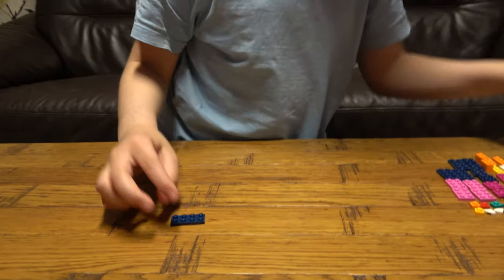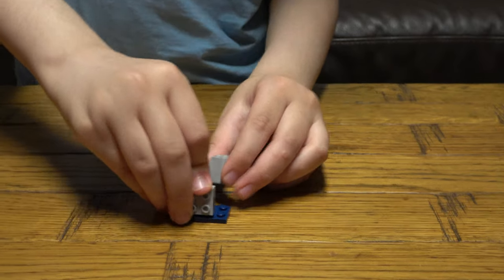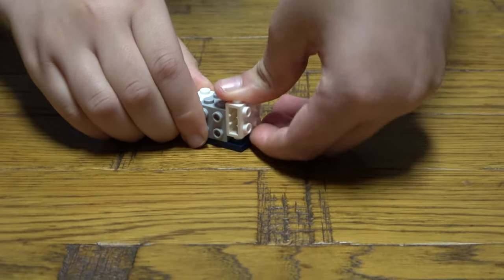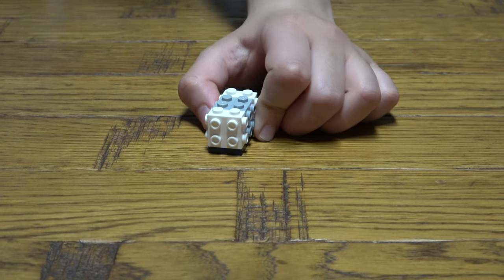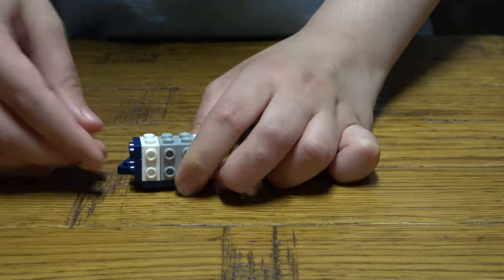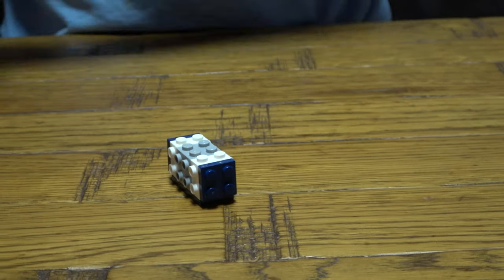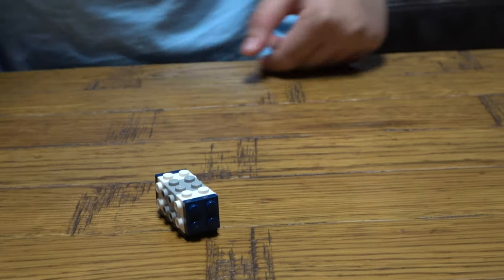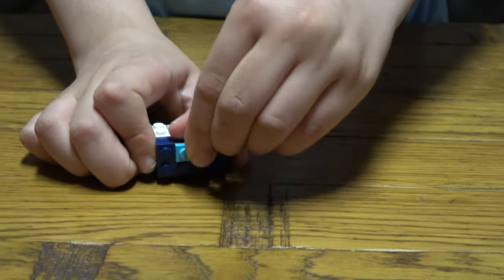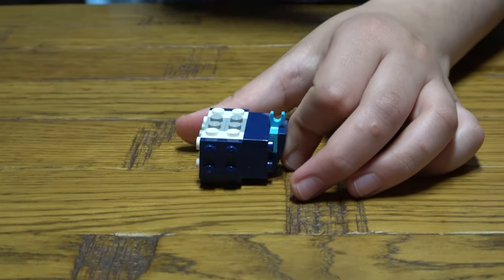So let's start. First we are going to be placing these on. Then next, we get... So then next, we place this here. And then next, we place this here. And then this here like so. Then next, we place one of these onto here.